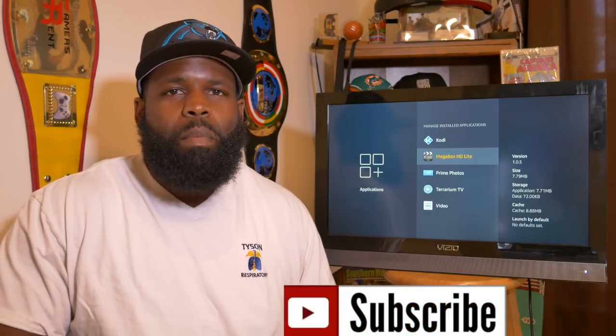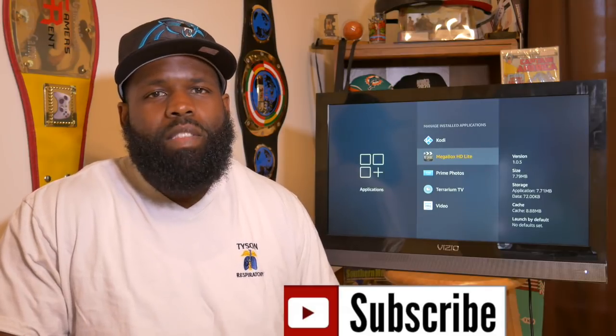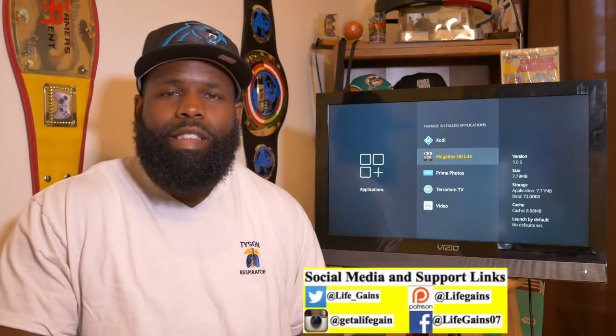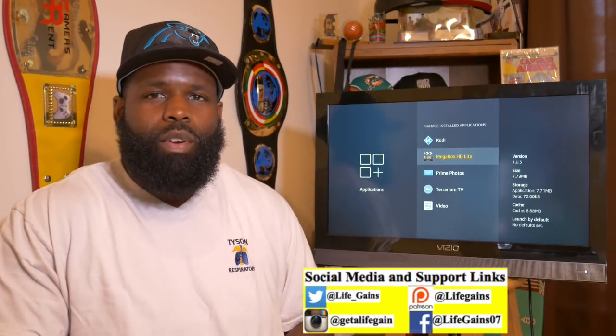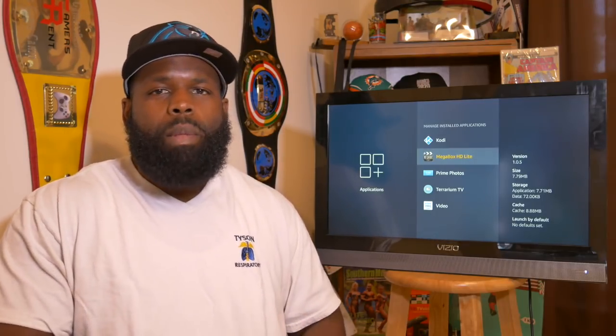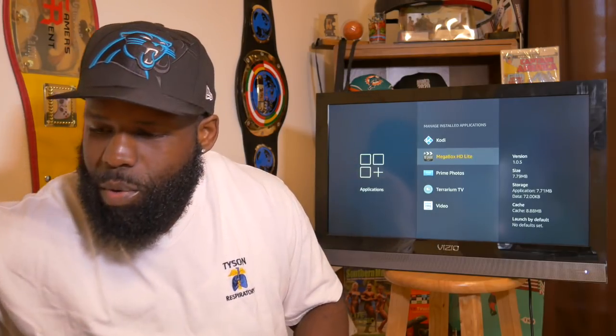What's good YouTube, you in the building with me — I'm no longer your uncle, the way some of y'all got in my inbox about one of these apps I showed y'all, I'm your damn cousin now. Lamont Tyson, host of the Life Gains channel, bringing you another video on another app that can replace Terrarium or at least supplement Terrarium, and we're going to talk about it right now.